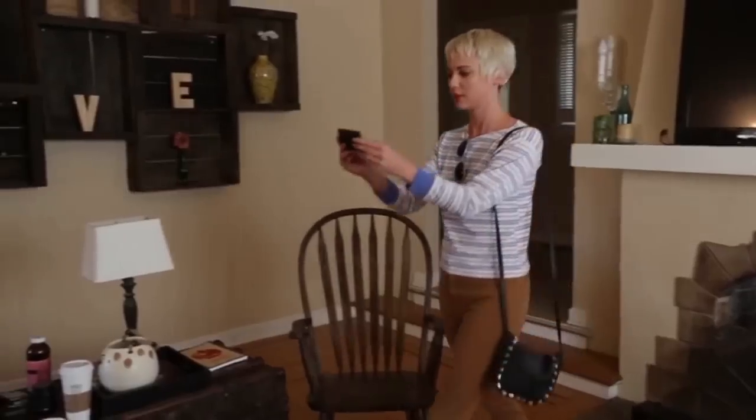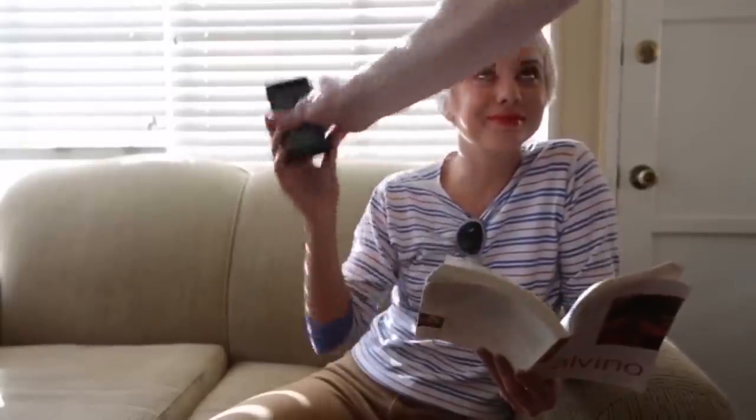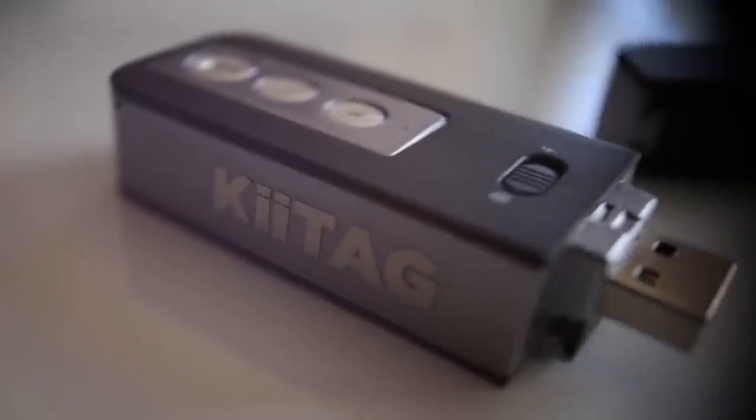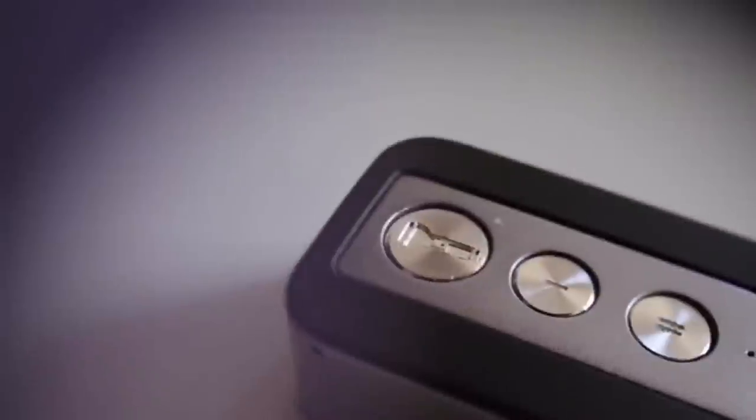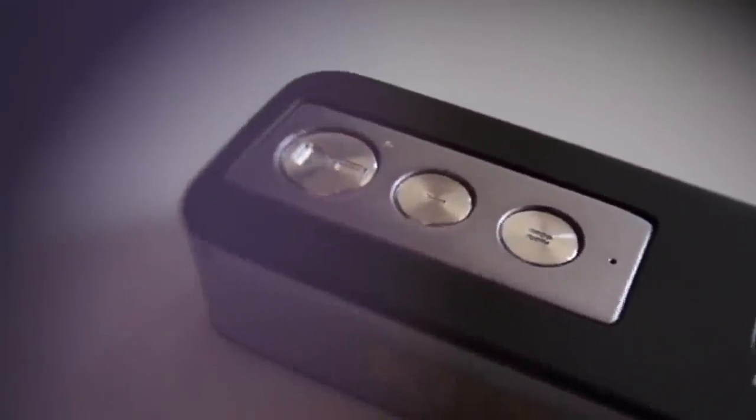Now that your keys and phone are connected via Bluetooth, lost keys are found with the in-phone KeyTag 2 finder. Can't find your phone? With the touch of a button, the KeyTag 2 can make your phone sing! What makes the KeyTag 2 limitless is the two buttons that are customizable through our app on your phone. You can assign individual functions mapping to button A or button B, and each button can be clicked once for one function or twice for another.